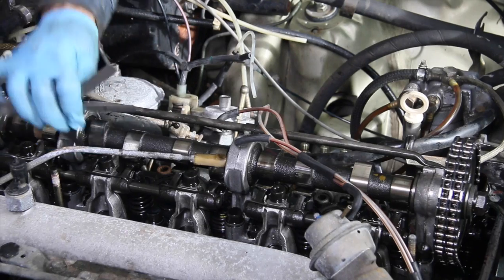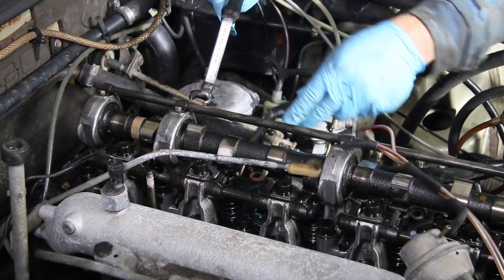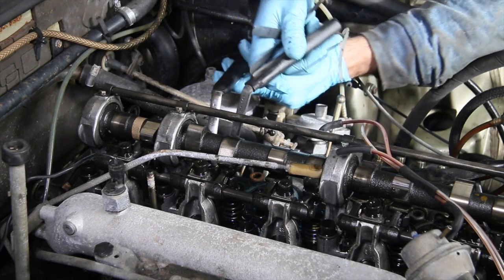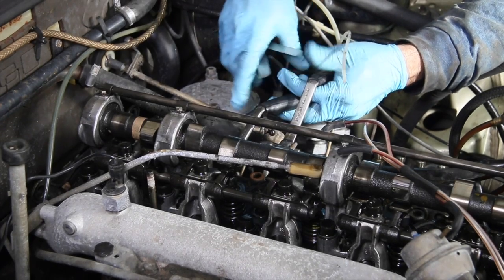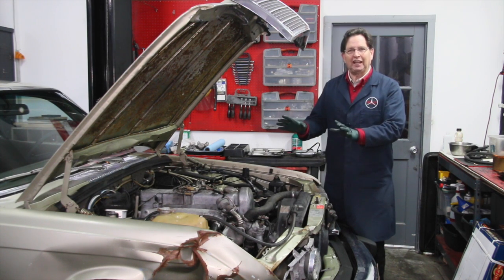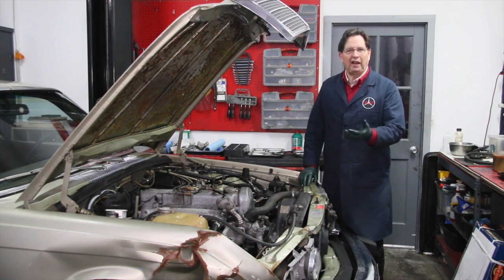But when we went to do the valve adjustment, all the intake valves were tight - almost at zero. We couldn't even get a one or two thousandths feeler gauge in there. I'm beginning to wonder whether this thing has ever had a valve adjustment. We looked at the valve cover gasket and it actually had the original Mercedes part number on it. That's not to say the gasket's never been changed, but it looks like this engine has never been opened up, which is indicative of what happens when people don't do valve adjustments on these diesel engines - the intake valves get real tight.